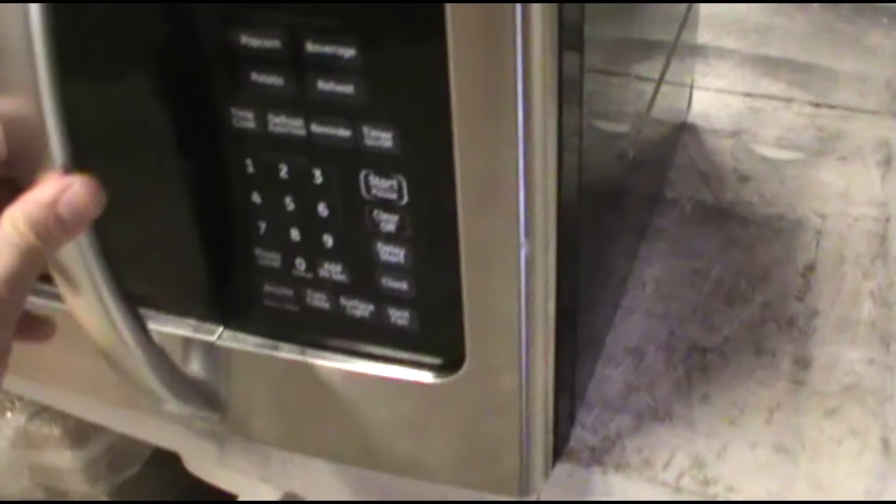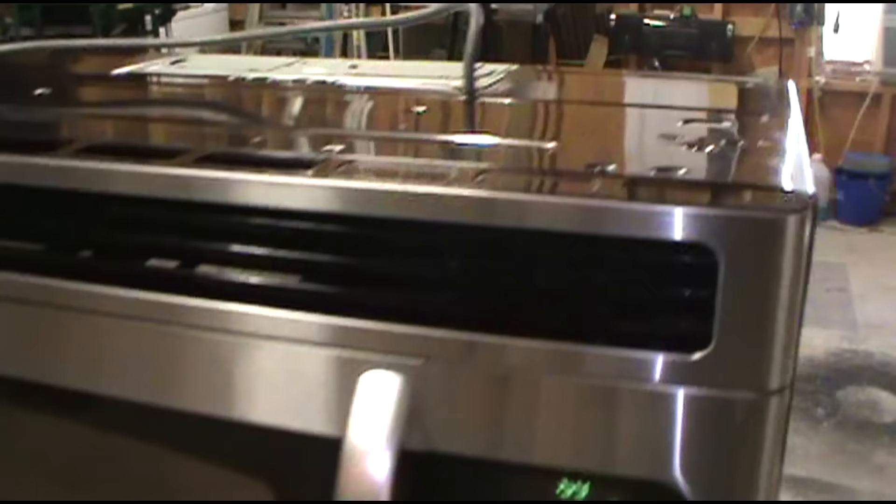Going to get a mug of cold water to see what's going on. It's buzzing. I'm thinking it's going to be the magnetron.